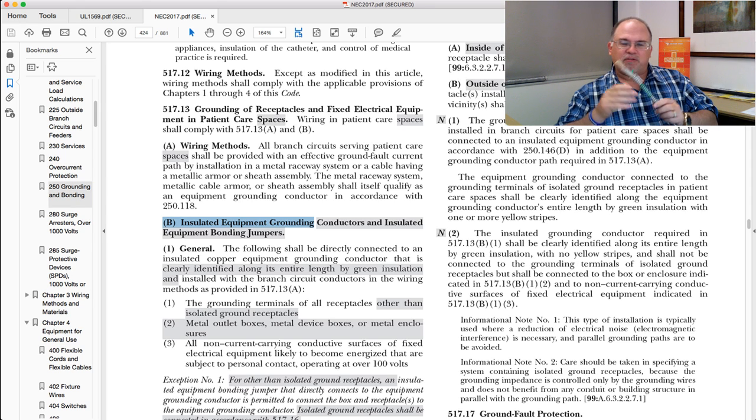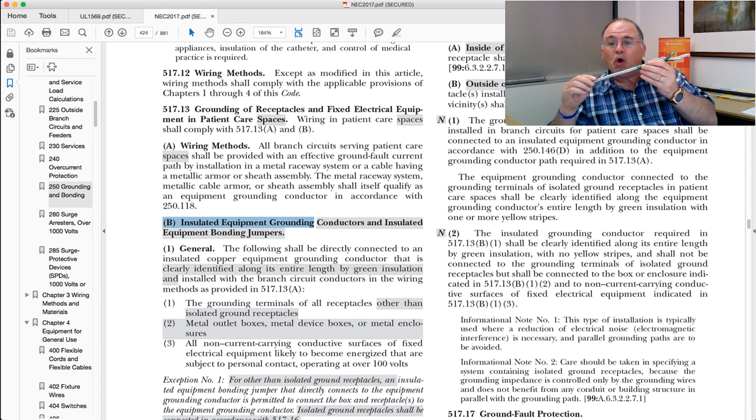Now let's look at A specifically, because there seems to be a lot of confusion when people look up this requirement. Many people tend to think that the armor has to be green, or that it has to have green labels, or that it has to have some kind of identification on the actual armor itself. That's simply not true.